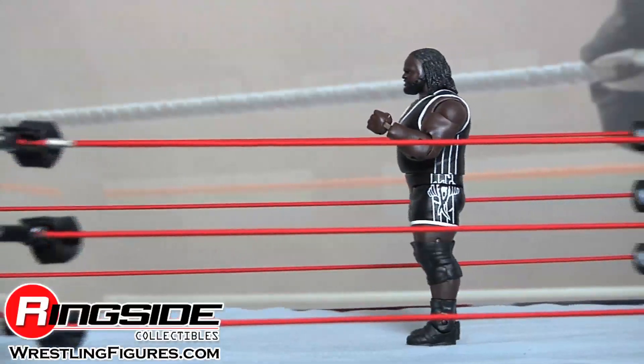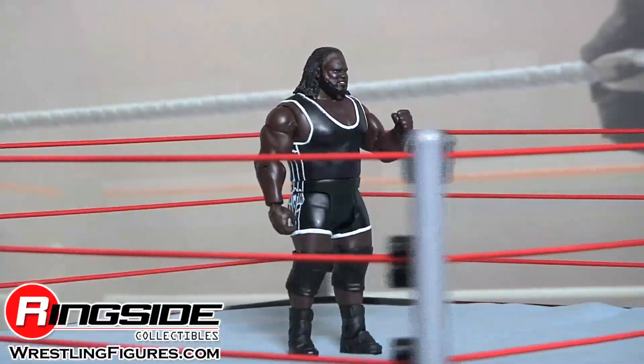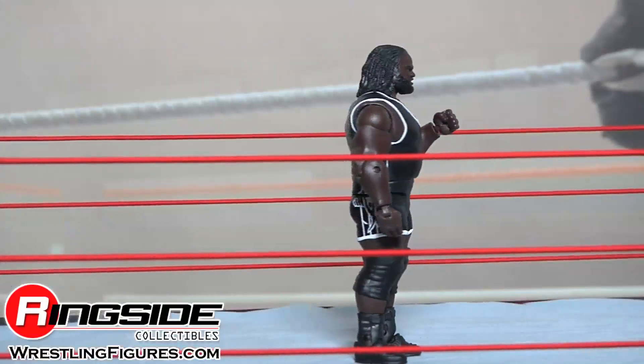Mark Henry, we miss you buddy, come back. Check out Ringside Collectibles at WrestlingFigures.com for the largest selection of wrestling figures on the internet.